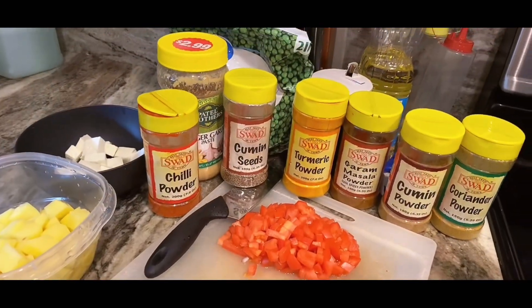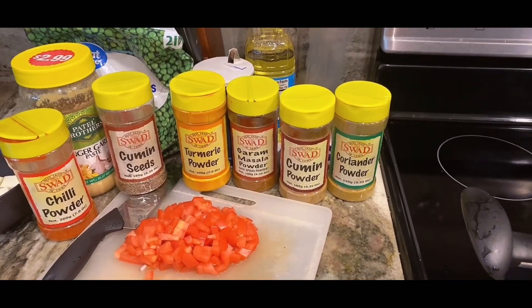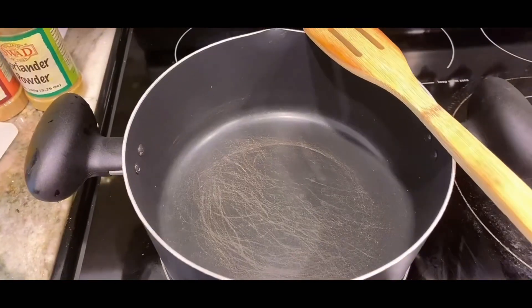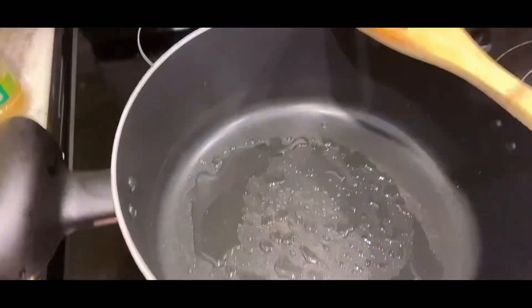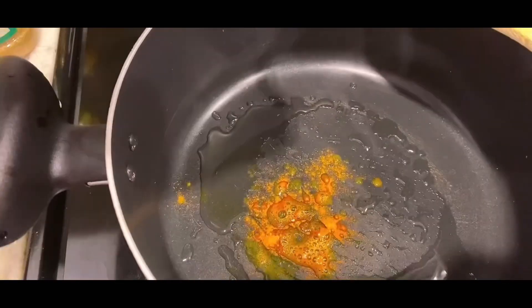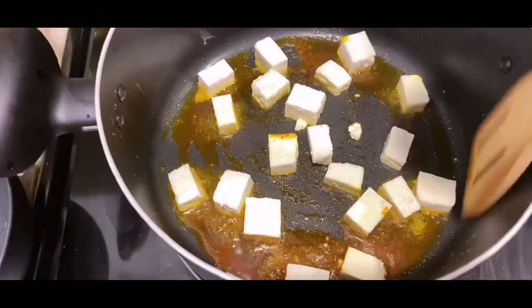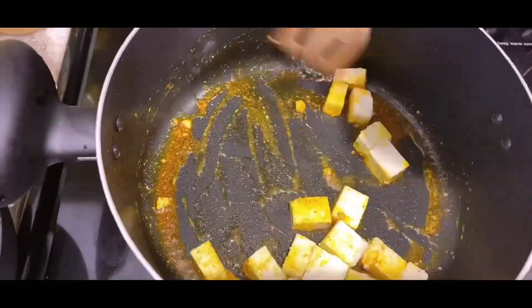In the masala: red chili powder, cumin, turmeric, garam masala, cumin seeds, coriander powder, and garlic paste. Heat oil on high flame. Add salt, chili powder, and a little salt, mix it, then add paneer cubes and sauté. Add 2-3 minutes to the paneer.